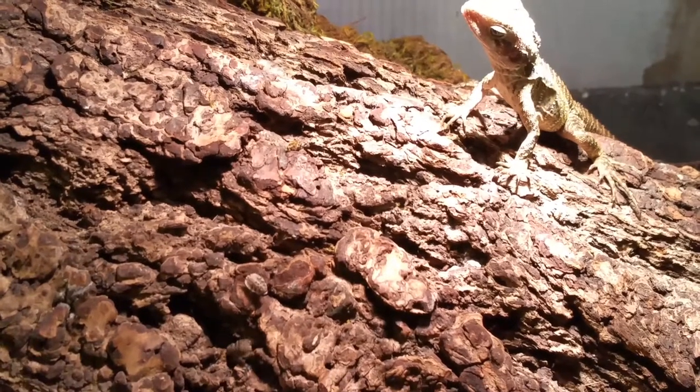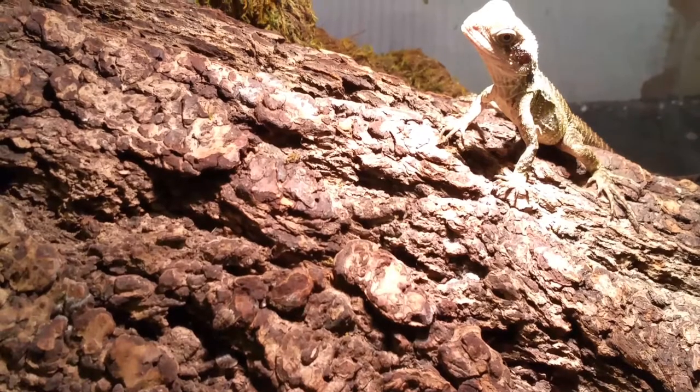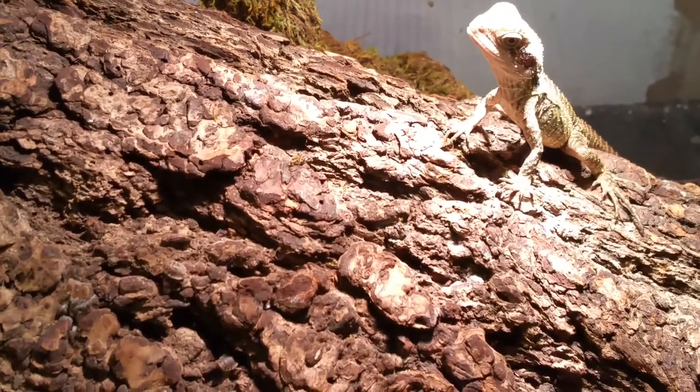Hey everyone, it is Reed from Living Large Reptile Supply. This is our Australian water dragon babies eating discoid roaches.